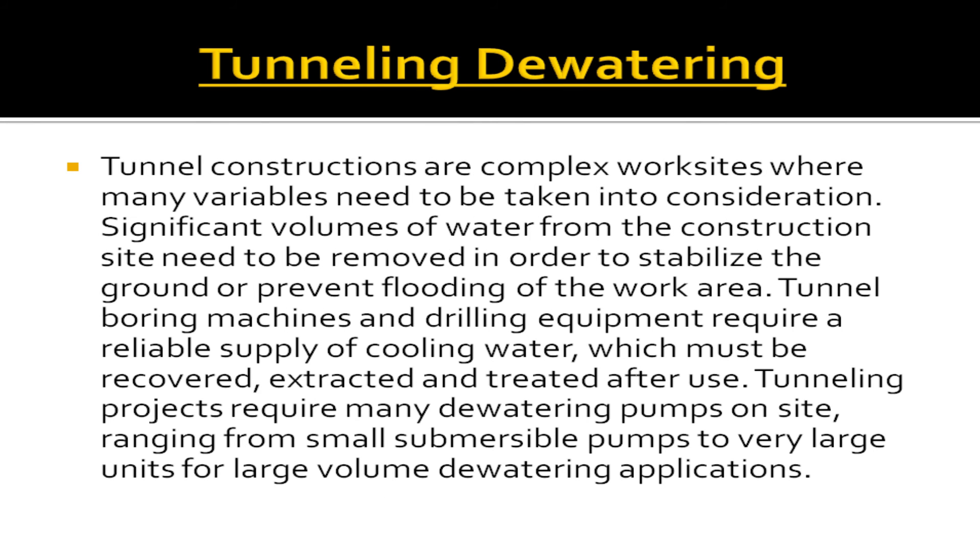Tunneling de-watering: Tunnel constructions are complex work sites where many variables need to be taken into consideration. Significant volumes of water from the construction site need to be removed in order to stabilize the ground or prevent flooding of the work area. Tunnel boring machines and drilling equipment require a reliable supply of cooling water, which must be recovered, extracted, and treated after use. Tunneling projects require many de-watering pumps on site, ranging from small submersible pumps to very large units for large volume de-watering applications.